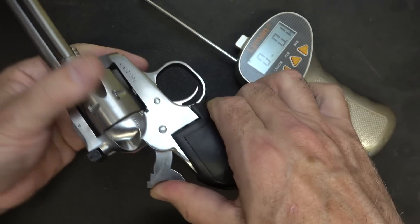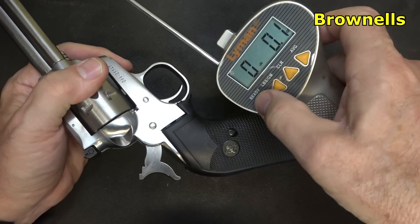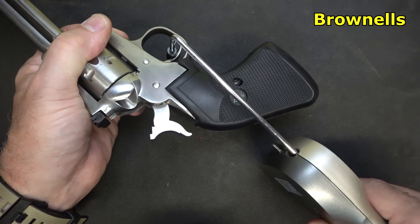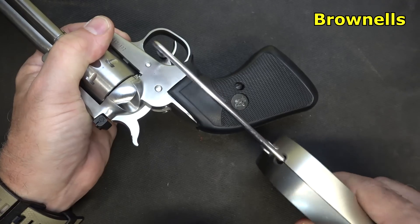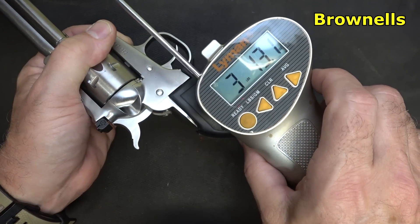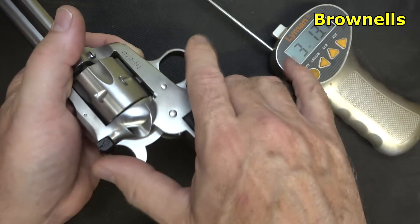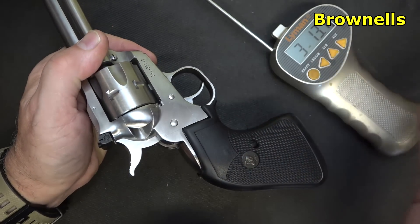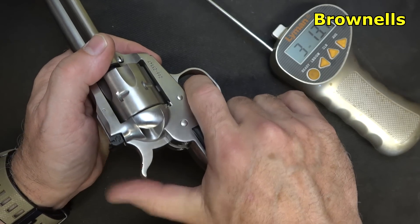We're going to check the trigger pull weight with our Lyman trigger gauge from Brownells. It's just a sweet, very crisp trigger — three pounds, 13.1 ounces. It is light. Obviously you've got to pull the hammer back first before you fire it, but that allows you to get really good accuracy.